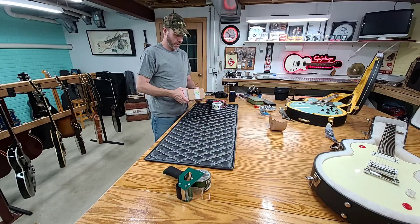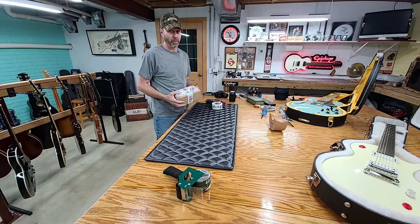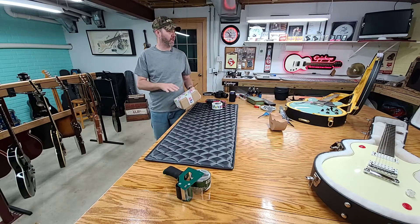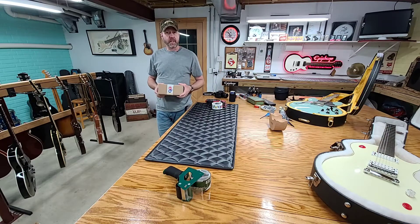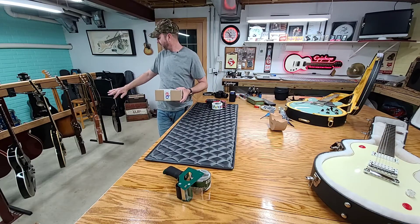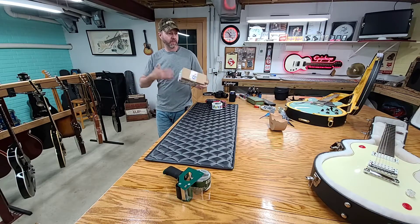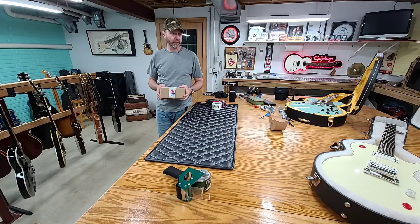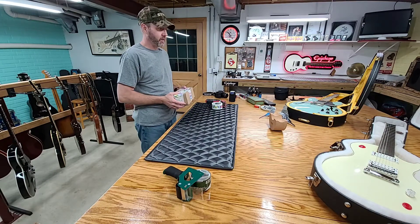I always try to let them air out when I come down and do videos. I don't do it to show them off. They always stay in the case, because I try to keep my more expensive ones in the case. The other ones I let hang, but I try to let them breathe and acclimate when I'm down here. So when I open them, I've got to keep the birds out of there so they don't take a duke on them.